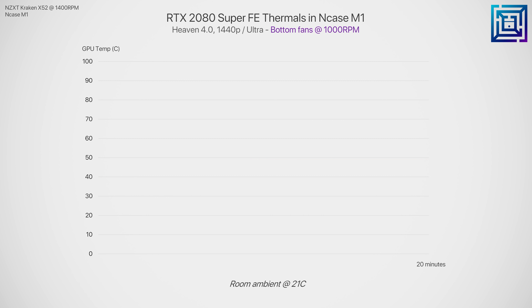GPU thermals are definitely on the warmer end — we're topping out at 81 degrees C after 20 minutes in Heaven 4.0. Dealing with air-cooled high-TDP GPUs is something we've talked about a lot on the channel. Your best solution in summary is to explore undervolting the card at the same frequency it would usually boost to. By doing this, you're pretty much guaranteed an 8 to 10 degree reduction in thermals depending on the GPU, with no performance loss.